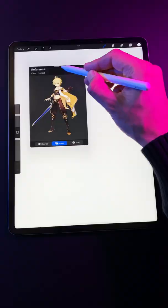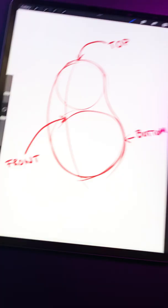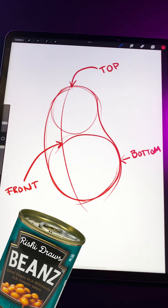Step 1. Import a reference into Procreate. Then draw the pose using a large sphere for the head and a bean-like shape for the body. The bean shape is key here. For the limbs, make them short and pudgy like a baby doll's.